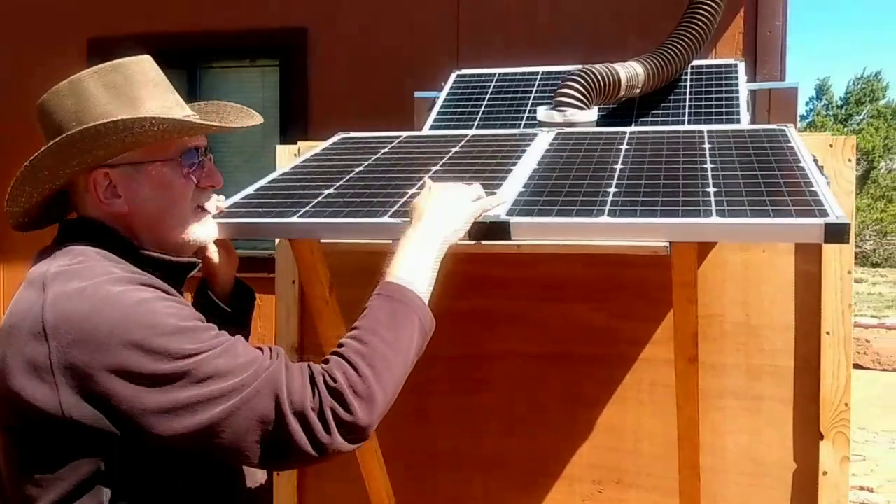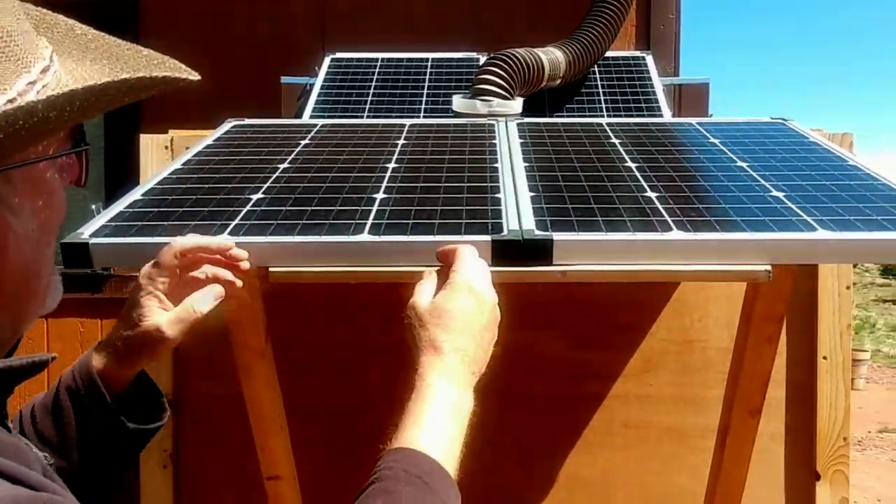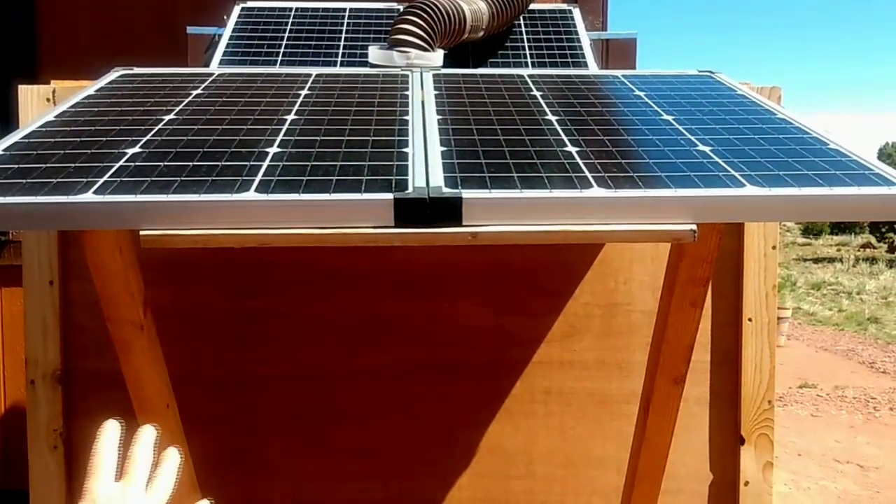You can see right down the middle here there is a hinge, and they can actually be folded up. Because they have their own charge controller, they are connected directly to your battery supply.